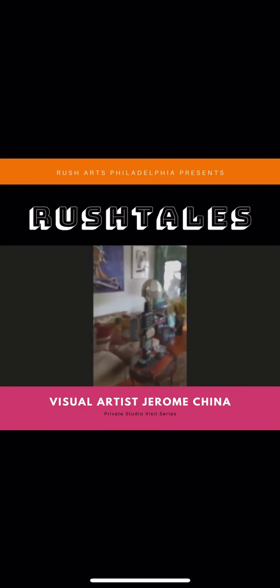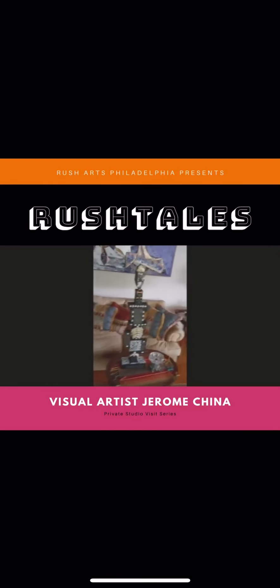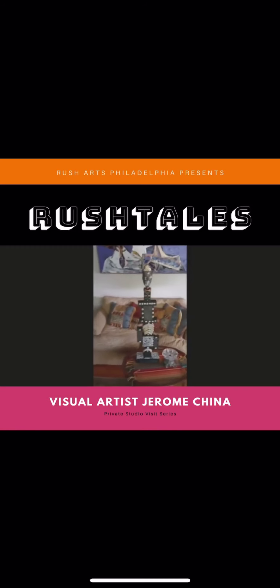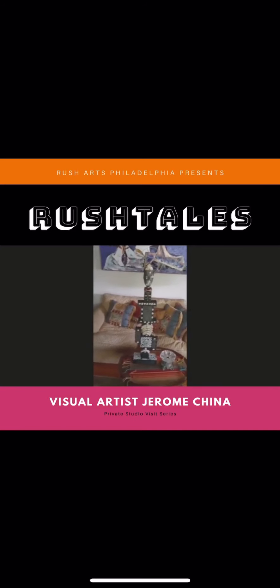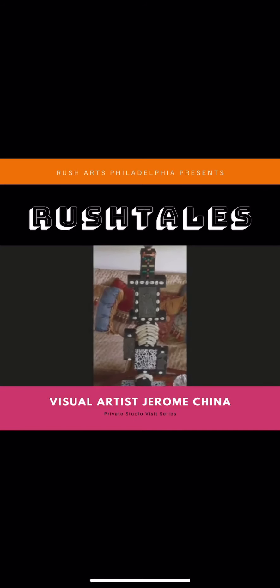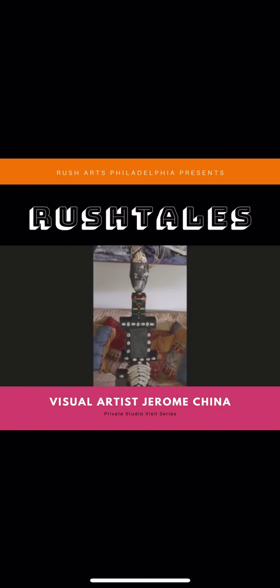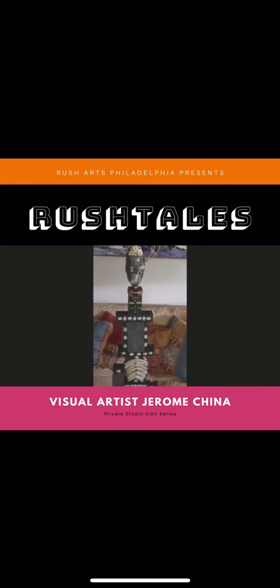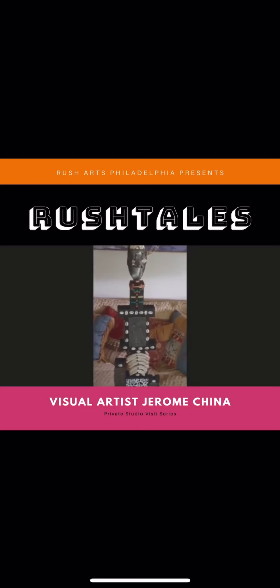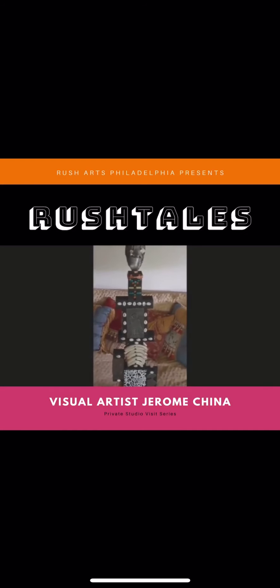Doing the whole stay-at-home thing, I've had an opportunity to experiment with some more materials. This one is a wood and metal sculpture that has spare rear bones. This piece was inspired by a number of my friends who do assemblage work where they basically just use anything that's available. I have a lot of people to thank for inspiration from this piece.